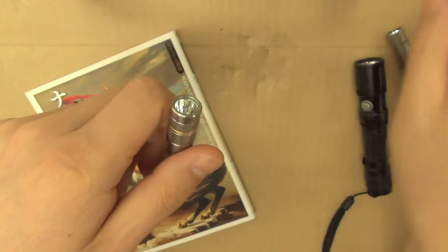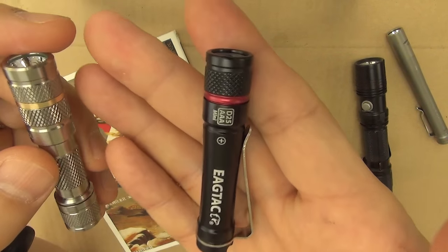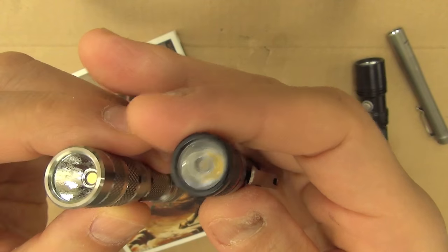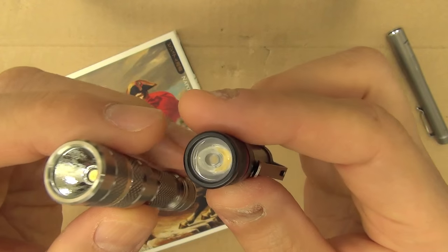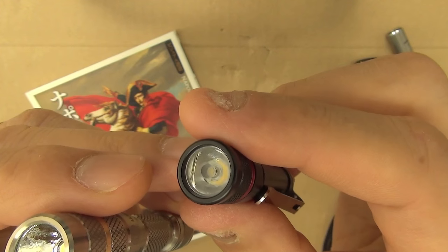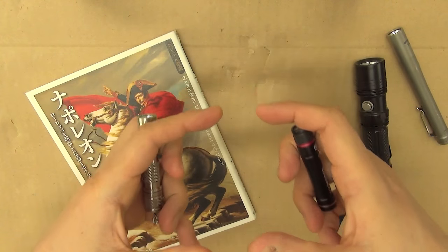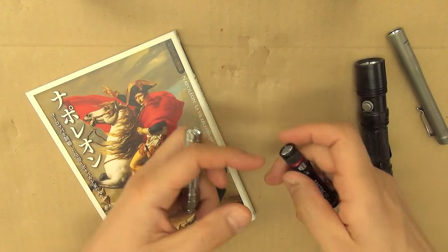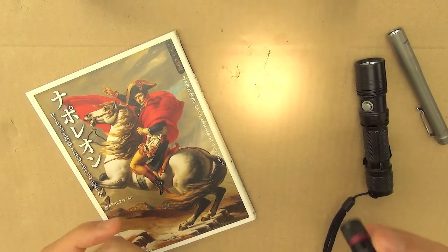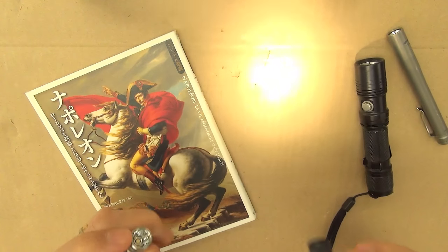Relatively heavy compared to this light - the IUTAK D25 AAA. This is also Nichia. And this has a collimator lens in front to reduce the spill and concentrate the beam, so this beam is pretty bright for this size - 80 lumens.